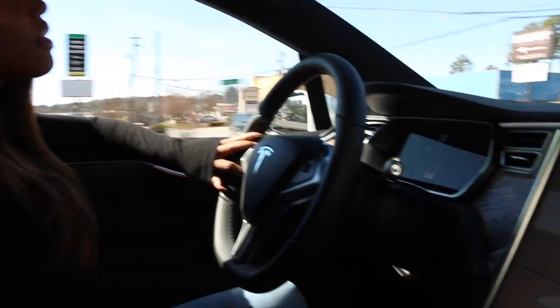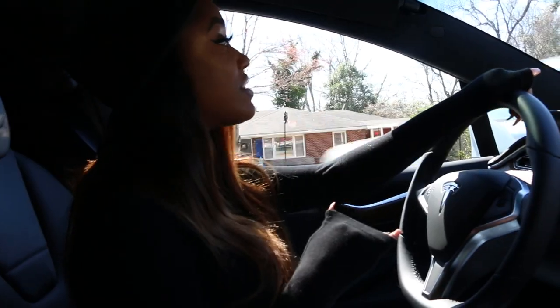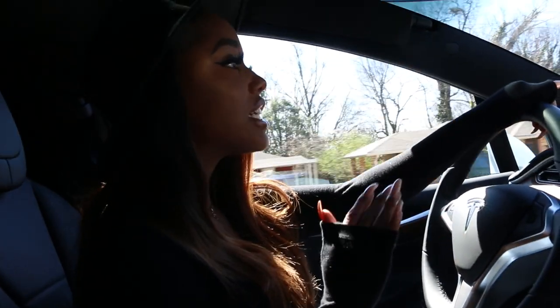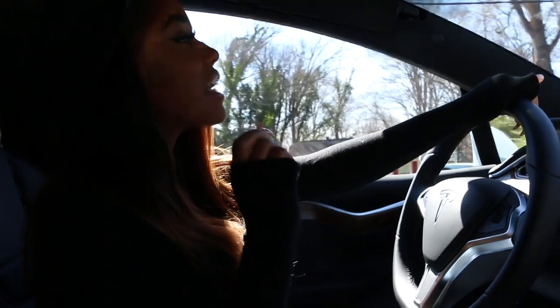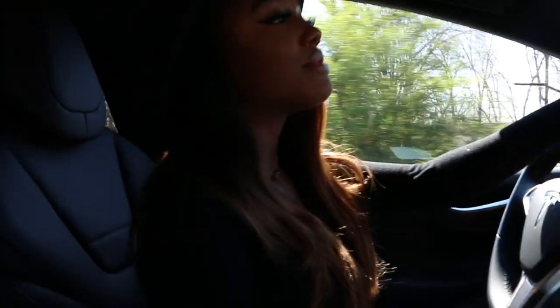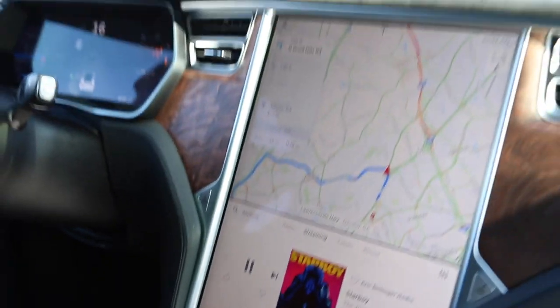The car is really quiet. So when you're driving, especially when you come to a complete stop, you can't hear anything. Sometimes when you rev it, you may hear the battery, but it's really no sound besides the music playing.